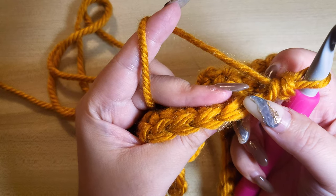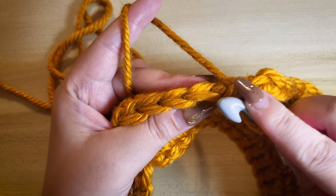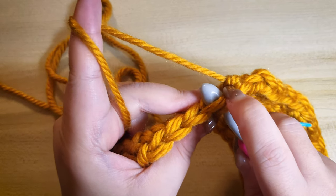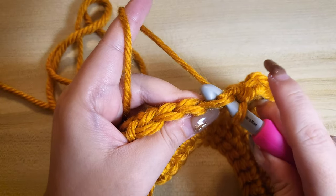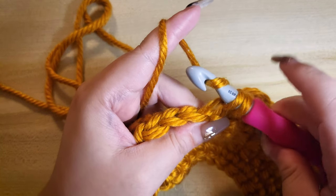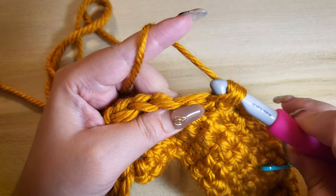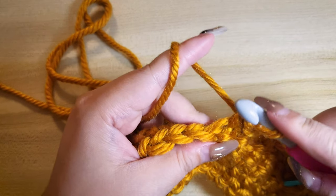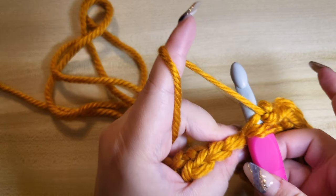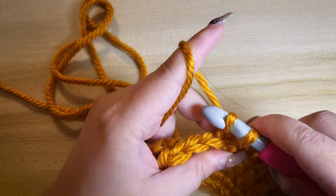First, insert your hook to the front loop only of the next stitch. Yarn over, pull one stitch through, yarn over again and pull the remaining stitches through. Repeat one more time: insert your hook to the front loop only of that same stitch, yarn over, pull one stitch through, yarn over again and pull the remaining stitches.